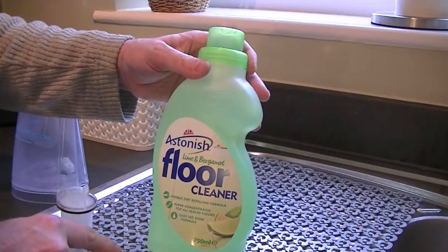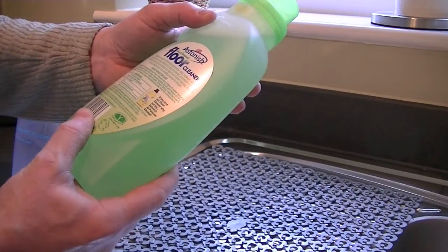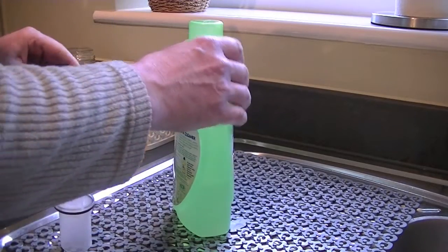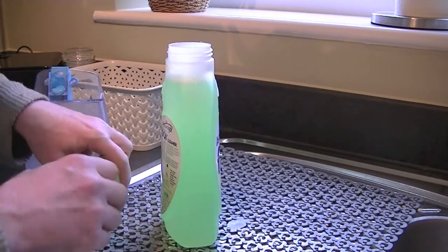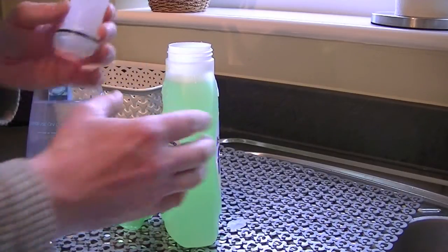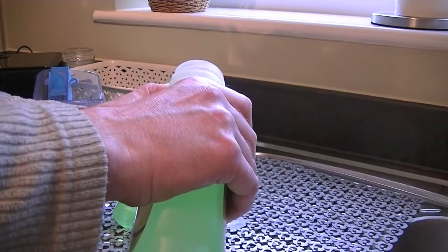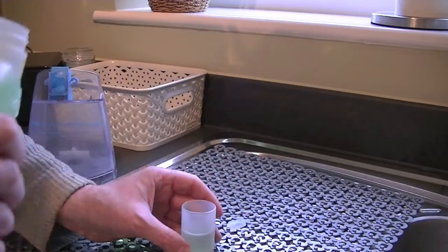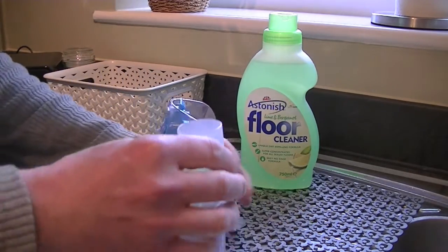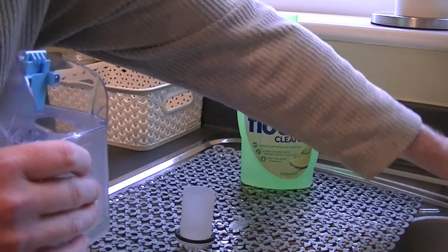This is a lime and bergamot fragrance floor cleaner. The dilution rate is 60ml per 5 litres of water, but this tank only takes half a litre, so I'm going to put about 10 to 15ml in — roughly half a cap full of solution.